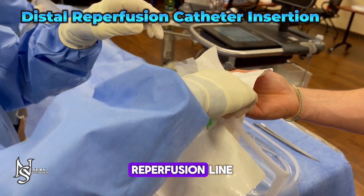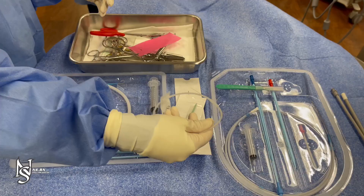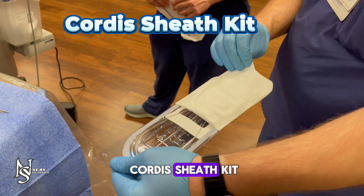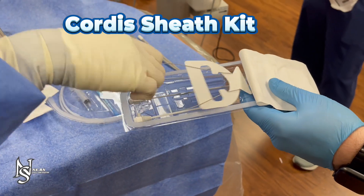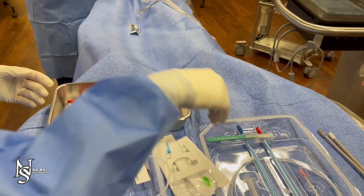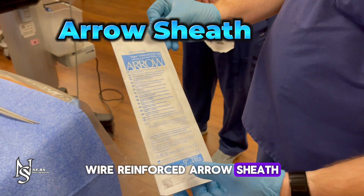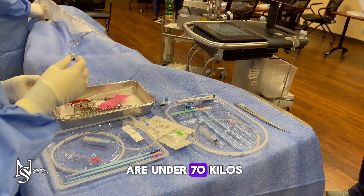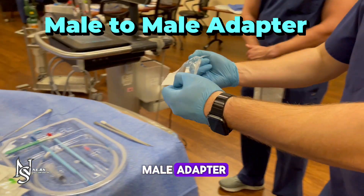If placing a distal reperfusion line, open and place a micropuncture kit, a guide wire from Cordis sheath kit, wire reinforced arrow sheath — 7 French used on most patients, 5 French if the patient is under 70 kilos — and a male to male adapter.